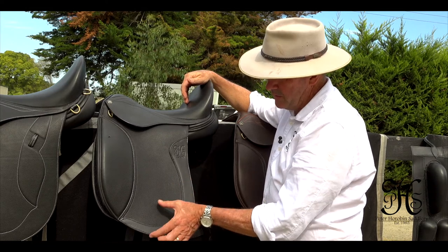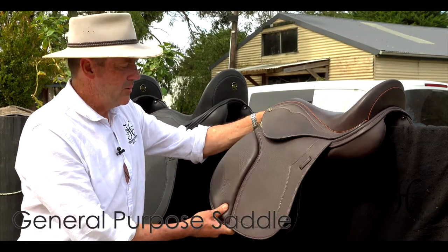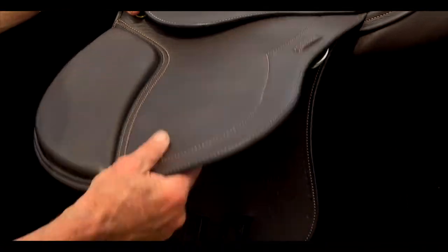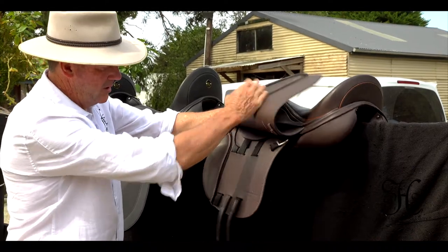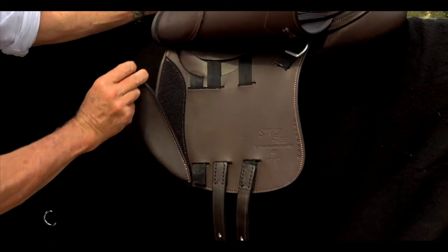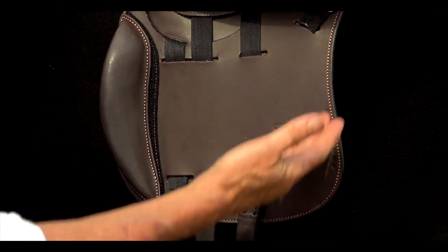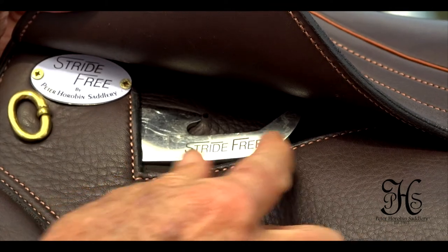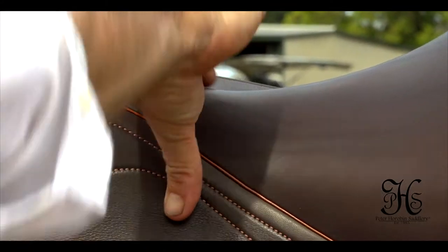So this is the general purpose saddle, but it also can be used for endurance. Again, you can add the D-rings around the back, extra D-ring on the front. It's a general purpose saddle, as I mentioned. It has Velcro blocks, adjustable girth straps. The stirrup bars are also standard, but can be extra long stirrup bars. They have the narrow twist through here.